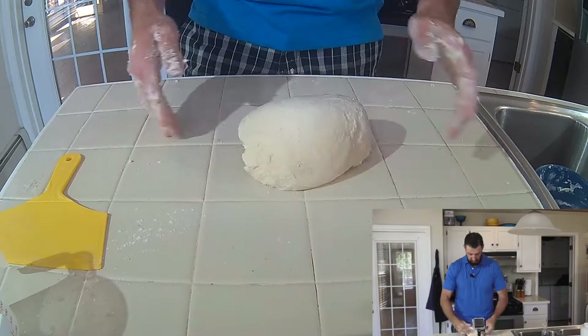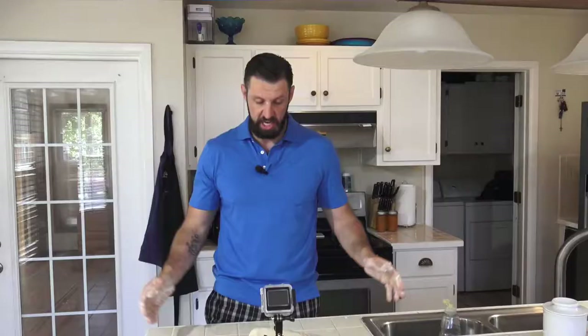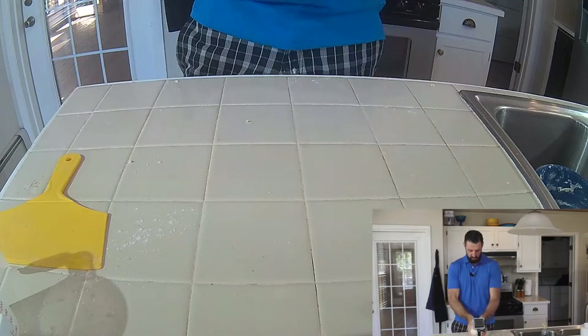I'm using the same measurements I use in the book. This one's a little bit wet, which is fine — more hydration the better. The key to good baking is moisture. If you've got low moisture, it's a cookie. We're not doing cookies today, we're doing bread.